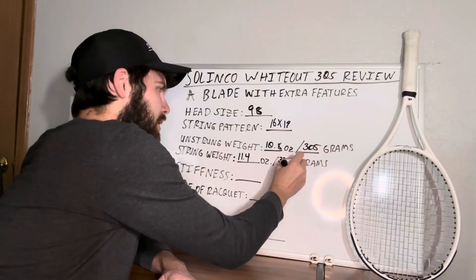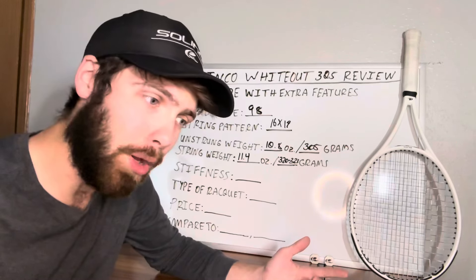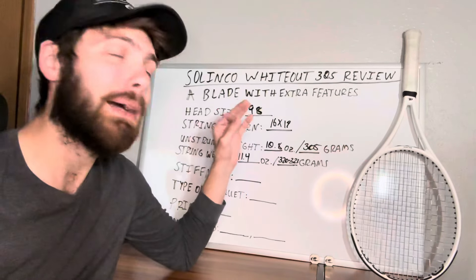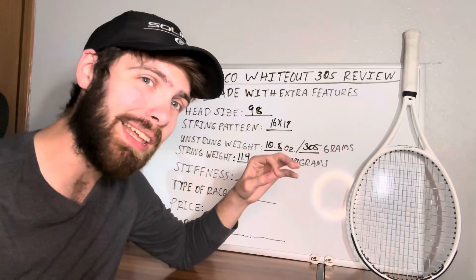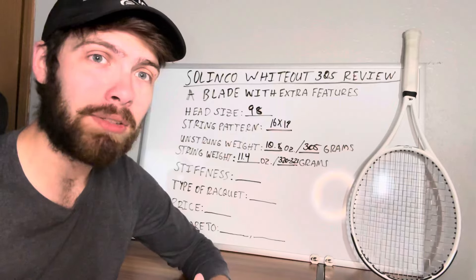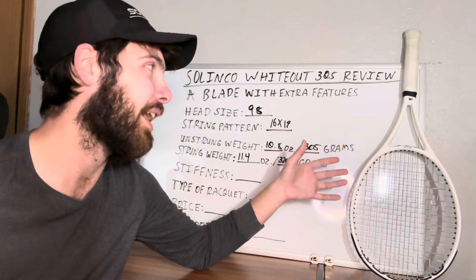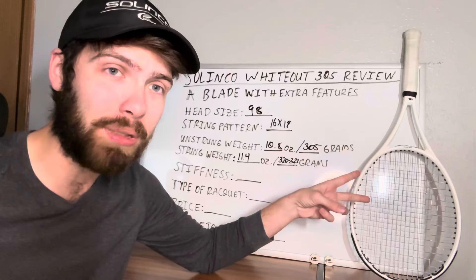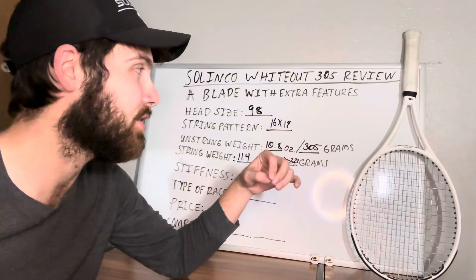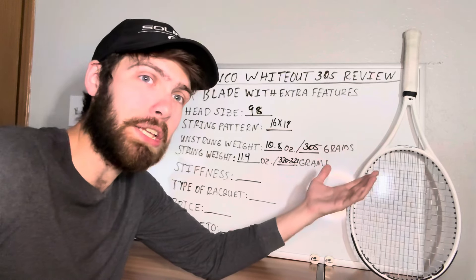So it's a very, very similar setup to the Wilson Blade — specifically the Wilson Blade 98 16x19, the standard version. The Whiteout is the standard version of the Selinko lineup, so they are pretty comparable. That was one of the first things I noticed when I got this racket: very similar play style, very similar power level, very similar feel. It's essentially a blade, but Selinko's version.